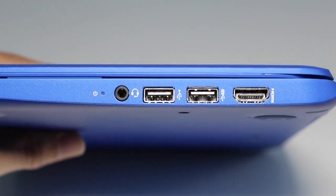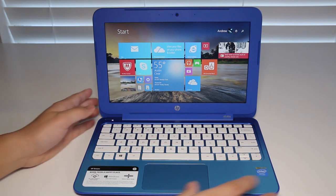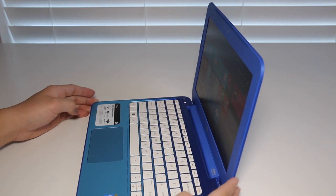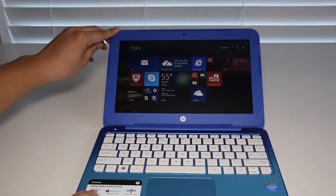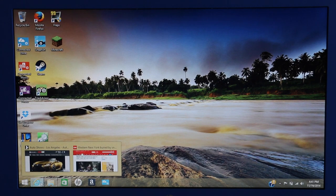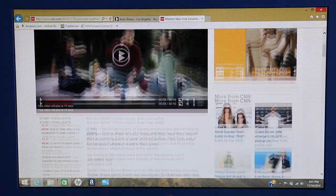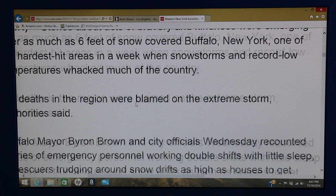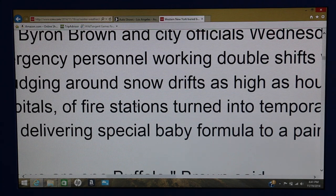Testing the viewing angles on this 11.6-inch TN panel — as you can see, the viewing angles are not that great, though for $200 that was kind of expected. Tilting the display all the way back shows it maxes out at 100 degrees. The display resolution is 1366x768, and overall the color accuracy and contrast ratios were poor; however, text was fairly sharp for an 11.6-inch screen.